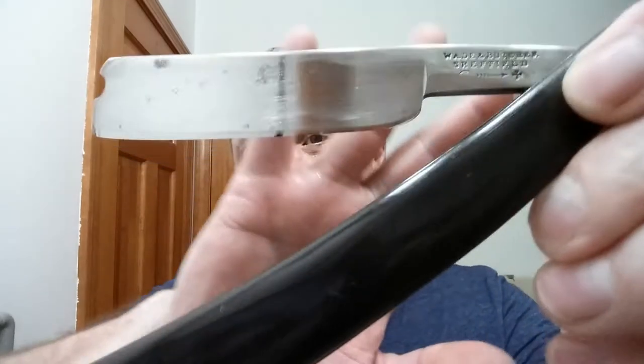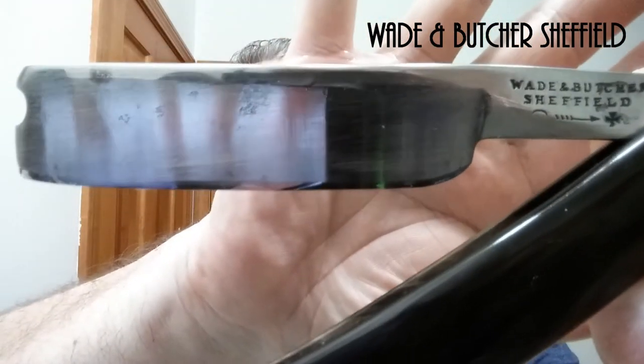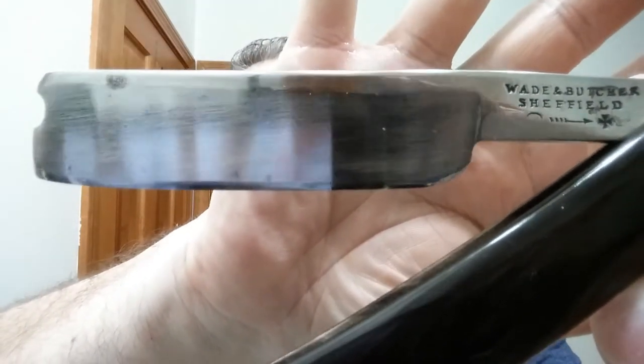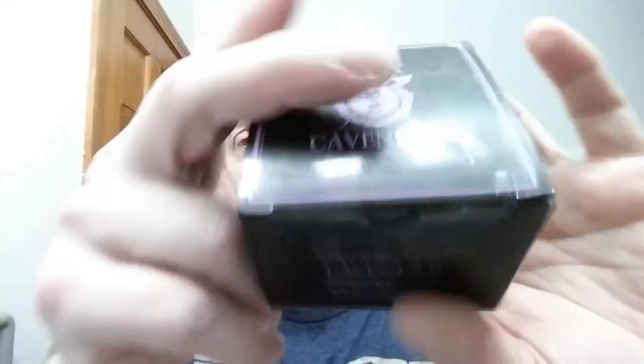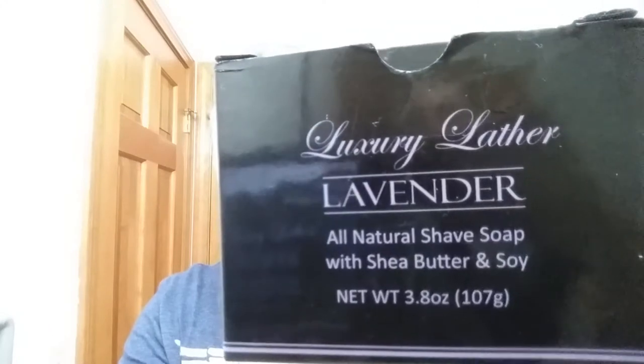Now we're going to continue on with my Wade and Butcher for Gentleman's Use. This is just a marvelous razor out of the 1800s — wedge, barber's notch. Excellent, excellent razor. Quite the shaver. And for our soap tonight, Henry Cavendish — this is the lavender. This is just a marvelous, relaxing scent. Henry Cavendish makes excellent soaps and I was looking for a relaxing shave tonight, so there you go.